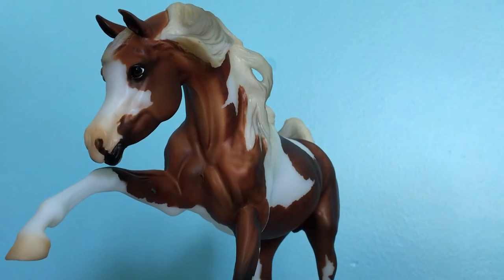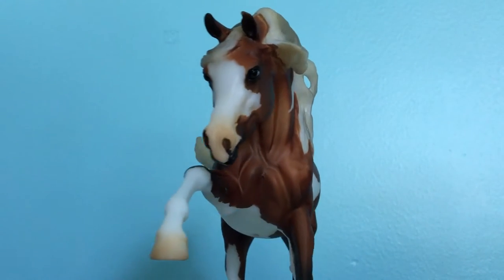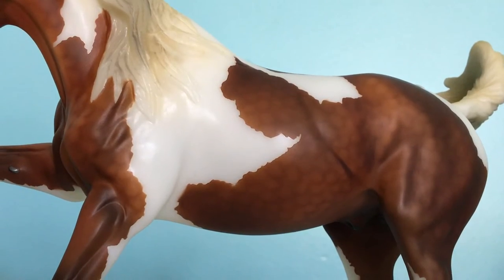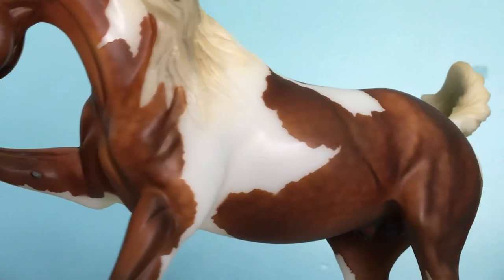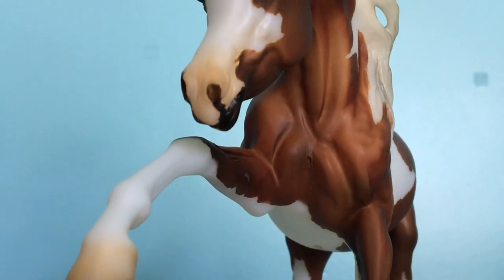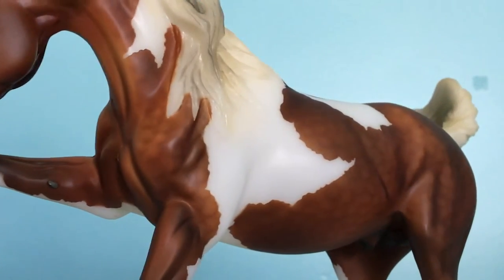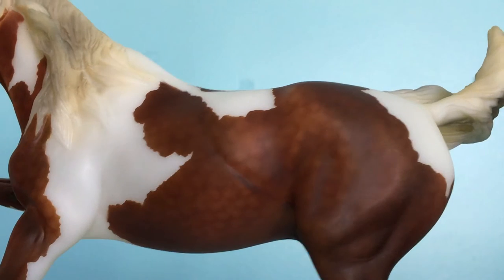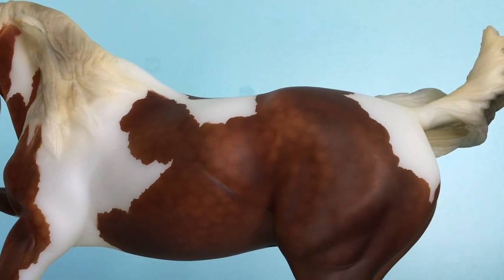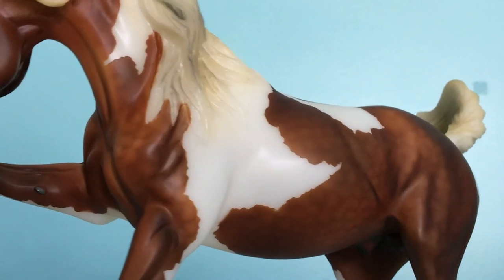So I'm going to start out with what I really like about this model. Briar actually did a phenomenal job on him, much better than I was actually expecting. His dapples are incredible — I could not have asked Briar to do a better job on these. Especially if you look at his chest here, you can see how well they blend in with the rest of him. And yes, they are fish scale dapples as usual with Briar, but they're very well blended in.